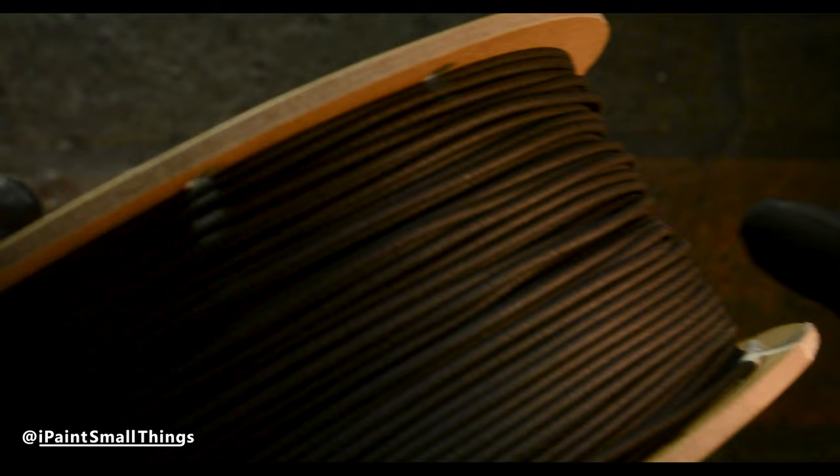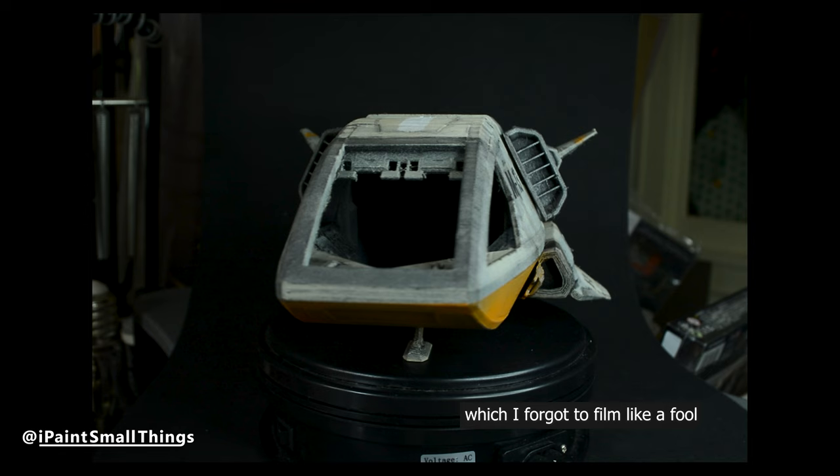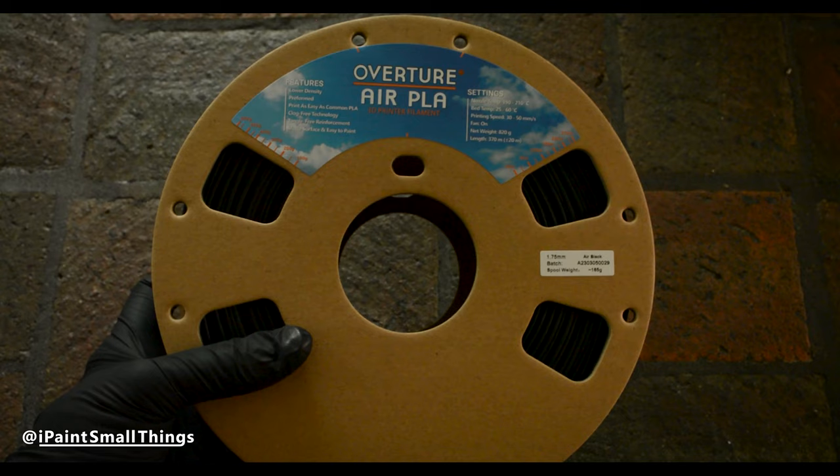This stuff is great for prints that you want to be light. For example, I printed this spaceship from Second Dynasty with the filament, so it wouldn't be too heavy to carry around. Check it out using the link in the description.